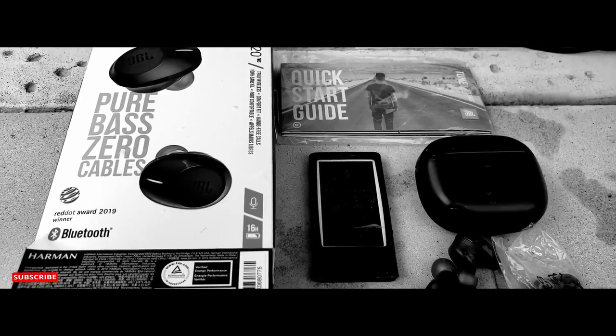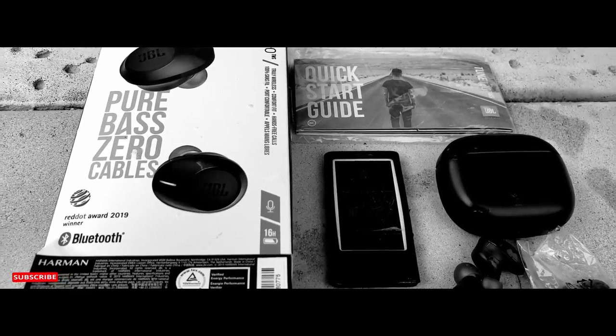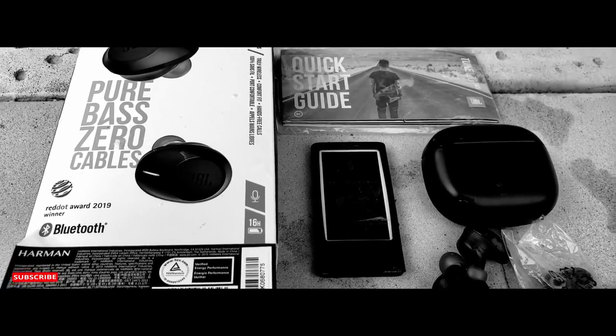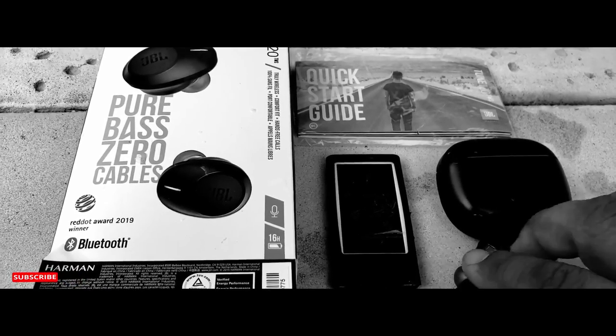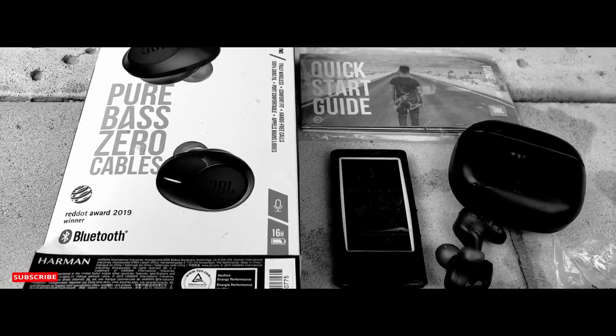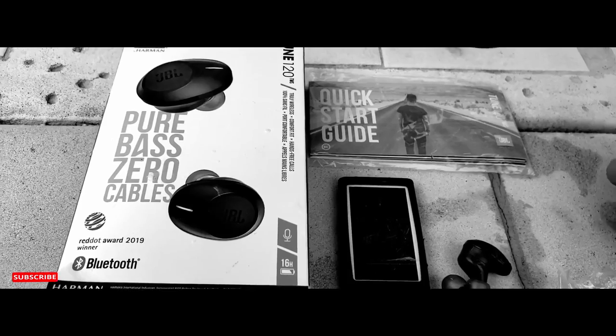I bought these about a month ago off of Amazon for about $59.99. Overall, I've been happy with them. The sound has a good quality — crisp, clean, and clear.